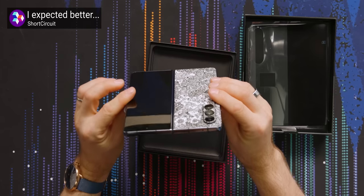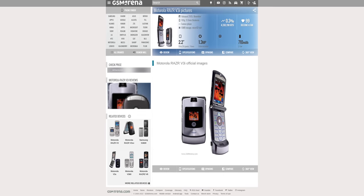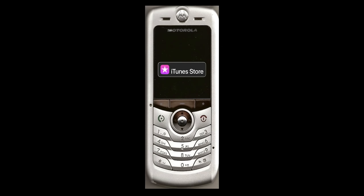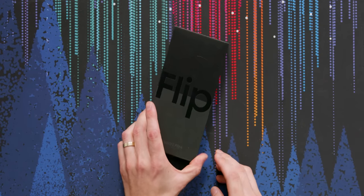We're gonna unbox a flippin' phone today. I'm coming into this as a complete newcomer. I've actually never used a Galaxy Fold either, like a Z Fold, like the big one. And I've never used one of these either, the smaller flippy boys. I did have a Motorola Razr, but I also had the even more impressive Motorola Sliver — that one had iTunes. Enough about that. We're here to look at the Samsung Galaxy Z Flip 4.